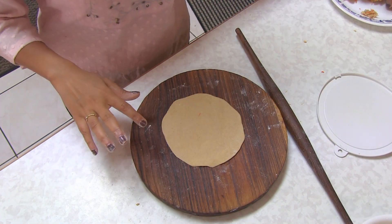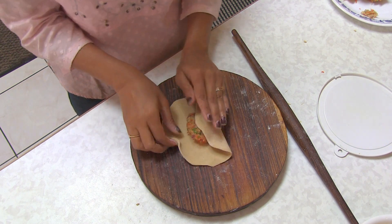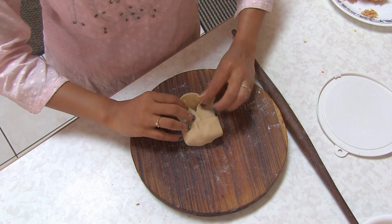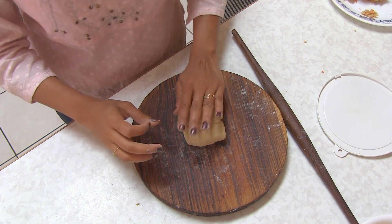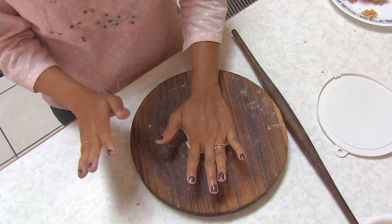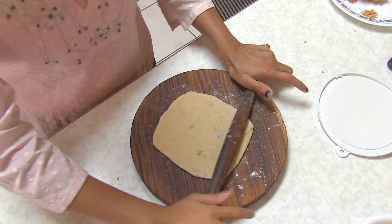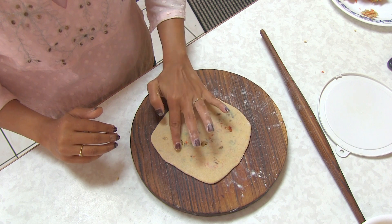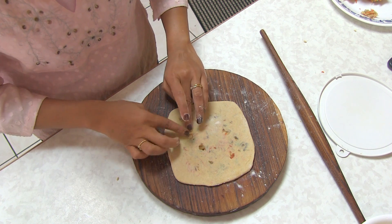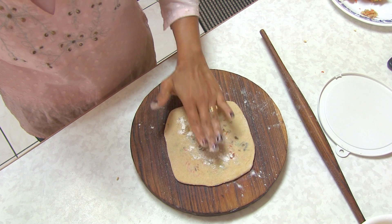Now I'm going to show you how to roll square. Just put the stuffing in the middle and then fold in all sides like this, making kind of a square shape. Then press and roll in one direction. Here is our square one — look at this! If the stuffing comes out a little bit, don't worry — you can put it back in there, sprinkle a little more flour, just press it, and it's good to go.